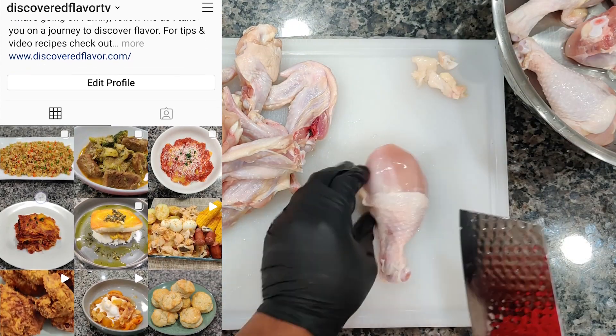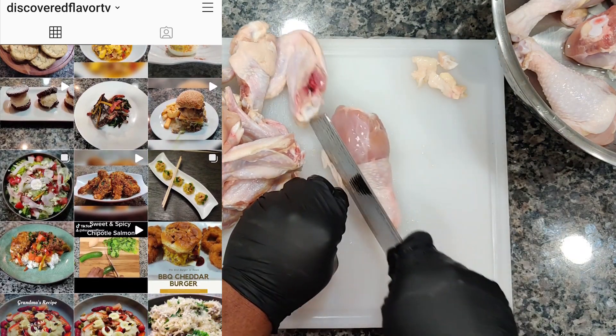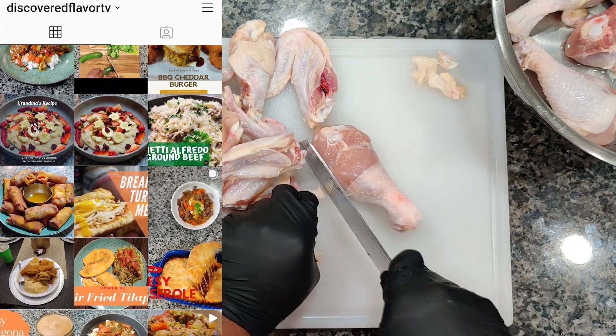Now while I'm cutting this chicken, don't forget to pop over to Instagram and check out Discover Flavor TV, where you'll find a myriad of different recipes that you may not see here on my YouTube.